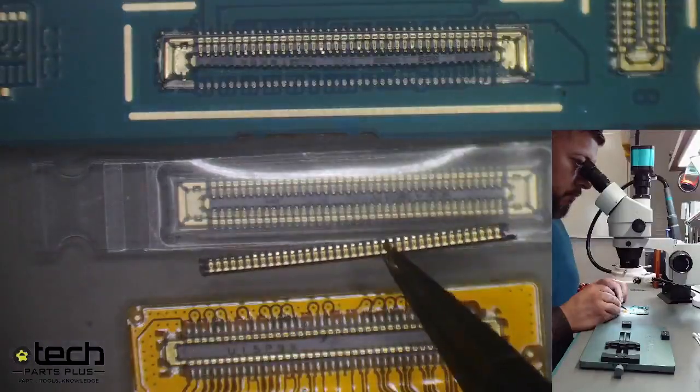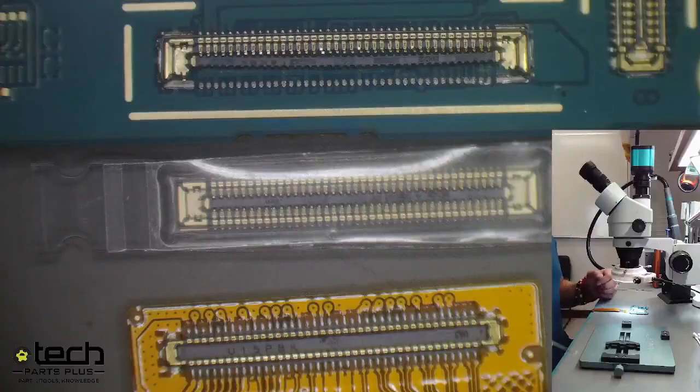This is definitely a higher-level repair. If you get something like this down, you can offer support to other repair shops in the area, as it helps prevent full device replacement. So with that said, Hector is going to switch over to start replacing the connector.